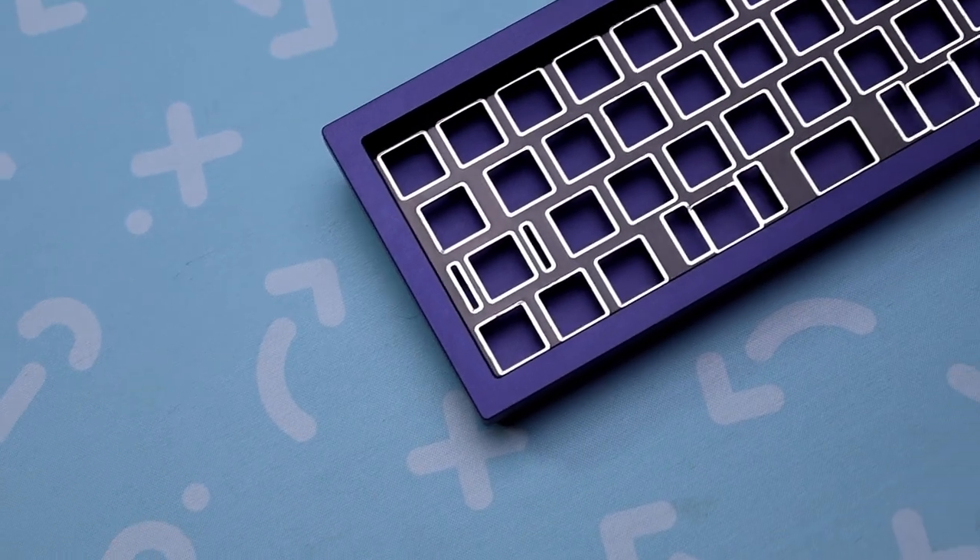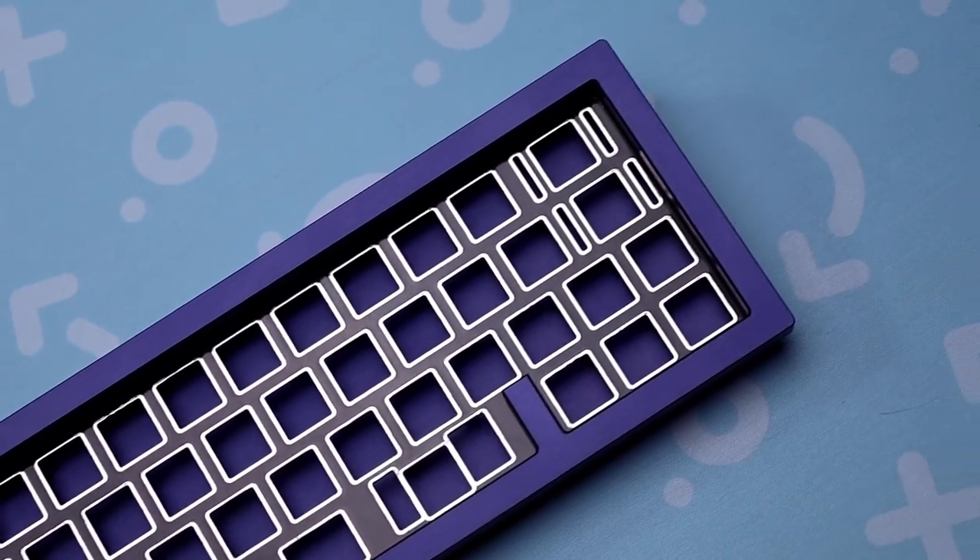Now, I will say that because you have to solder your switches, I was a little bit taken back from that, because I have soldered before, but I haven't soldered since I found out I have carpal tunnel. My hands get numb real easy — for the most part, they're always numb, like right now. But I mean, it worked out. So if I can do it, you can do it. Putting that out there.